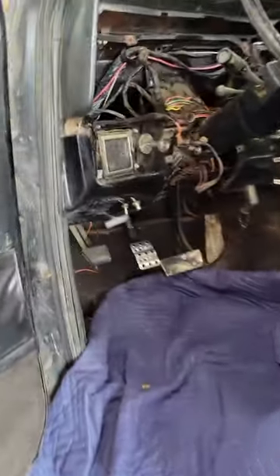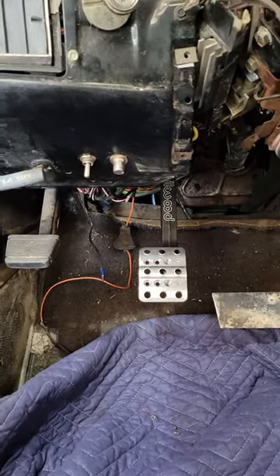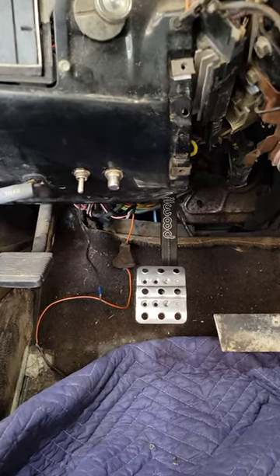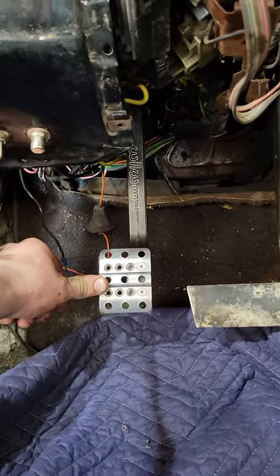Come here on the inside. It's not completely set up correctly yet because I want the full swing before I bleed my master. You can see whenever it does get bled, it'll be just about right there. I mean, that's pretty damn close. These trucks are pieces of shit — it's about as good as it's going to get.